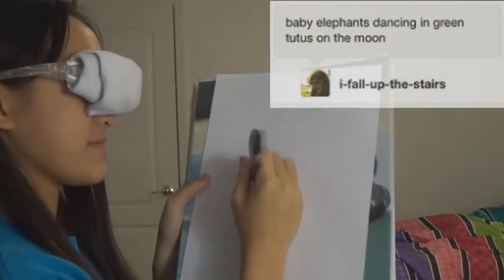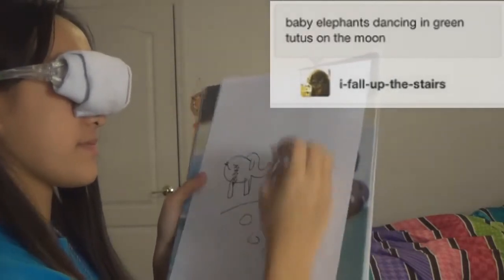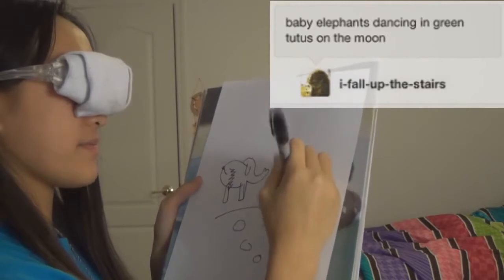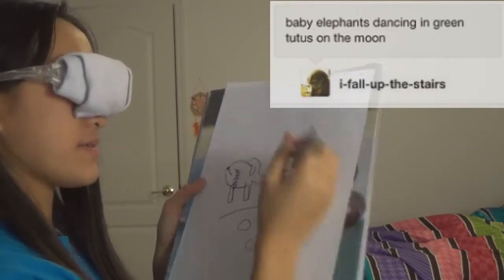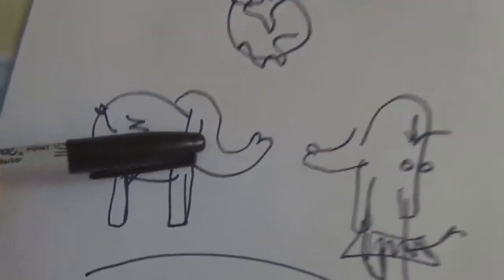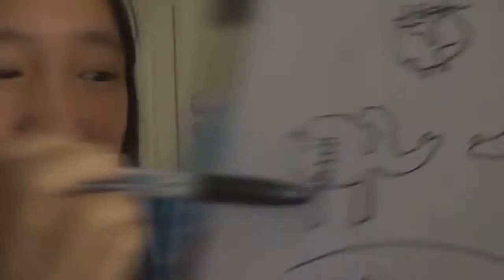The next drawing is baby elephants dancing in green tutus on the moon. I have no idea how to make green, but they could be in tutus. That's the elephant that obviously has no eyes — I forgot to put the eyes apparently.